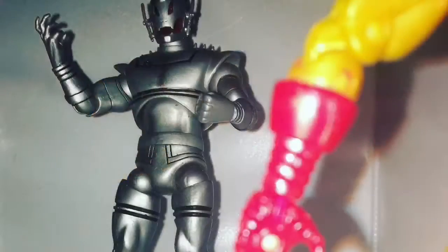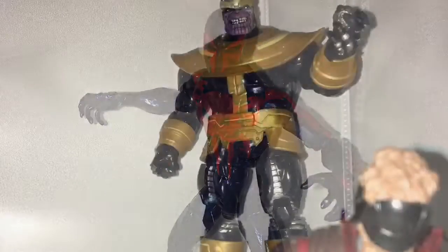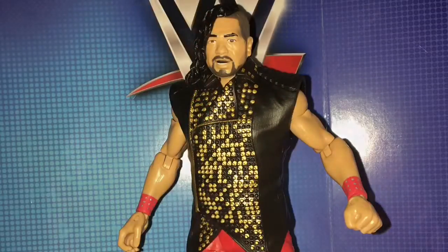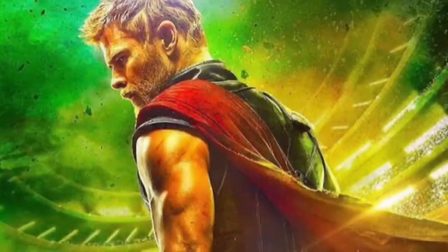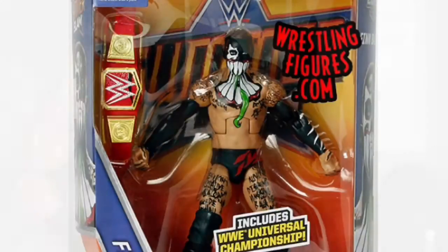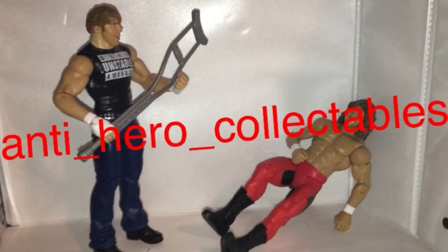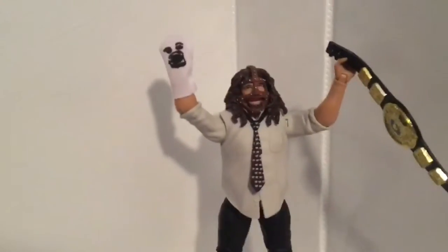This video is brought to you by B.A.L.D. Hey guys, Interior Collectibles here, and today we're going to be reviewing the 2017 SummerSlam Elite Mankind figure.